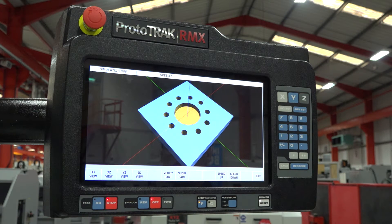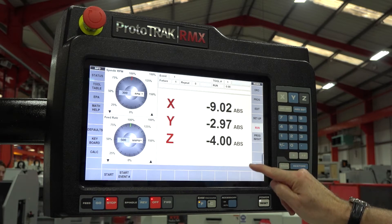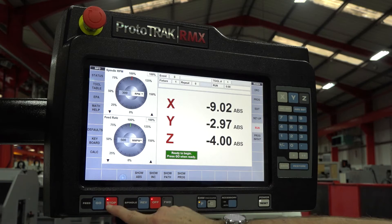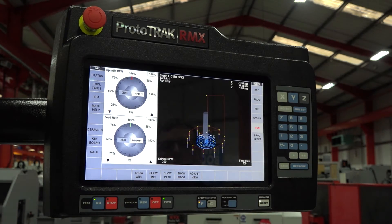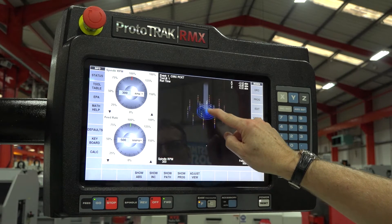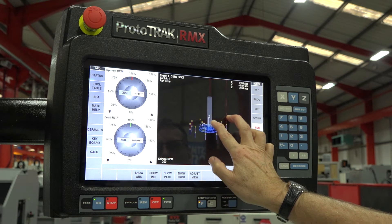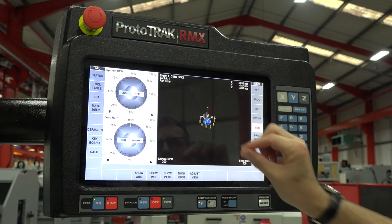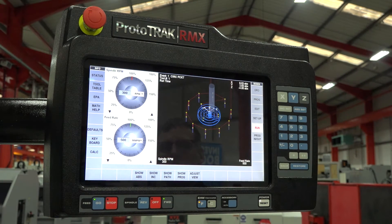In verify part, you can tilt the part and even zoom in by using the pinch feature in and out — all the things you're probably used to doing on your mobile phone or tablet. That ability continues on when running a program. When we wish to see the toolpath view as we run, we can again move the position of the graphics, tilt, and zoom in and out to view the features you'd like to see as the machine actually runs.